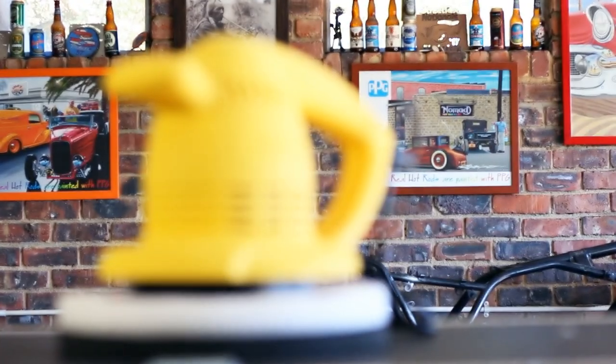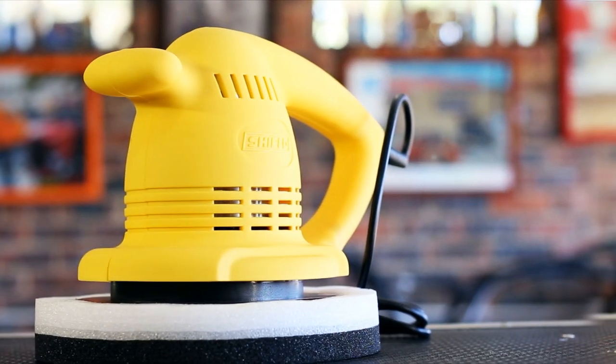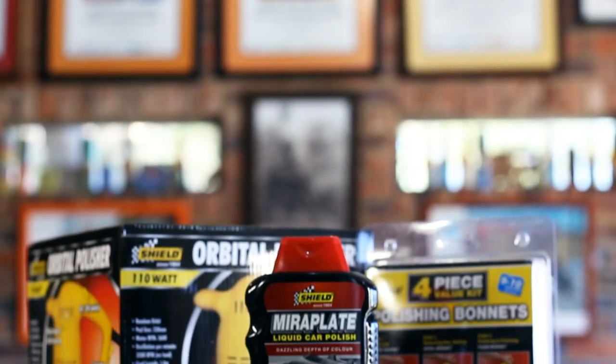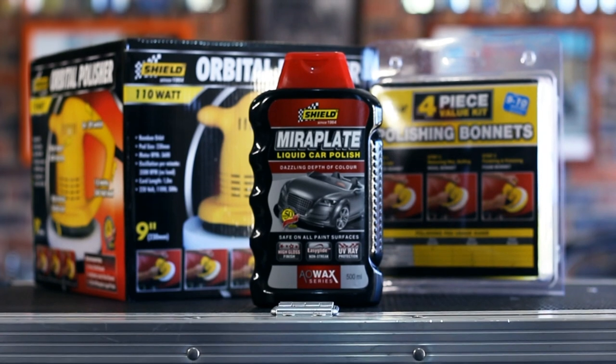Mirror Plate is ideally suited for use with Shield's Orbital Polishing Machine, which is fast, extremely easy to use, and produces an even, swirl-free finish.